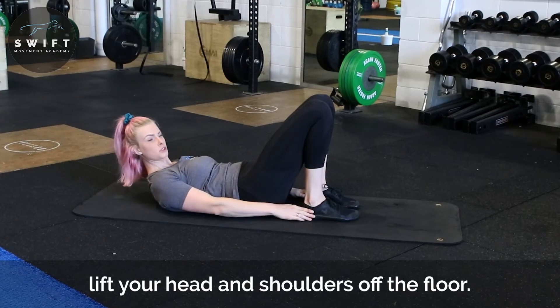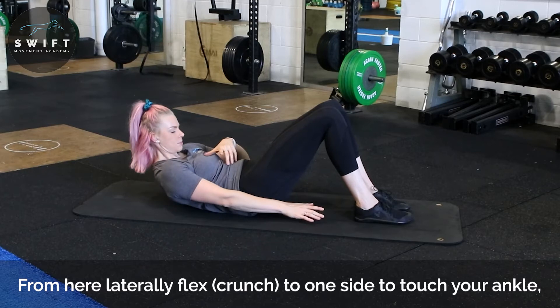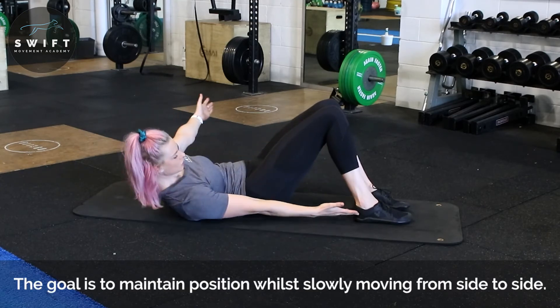This is too close because I can obviously touch. Bring yourself away, keeping that flexion, keeping that low back pressed into the ground. You're going to rotate to tap each ankle.